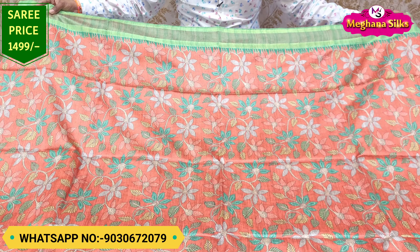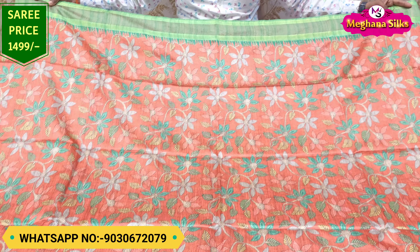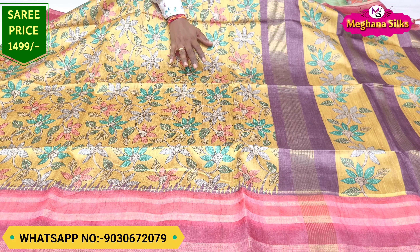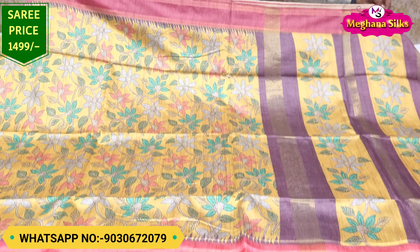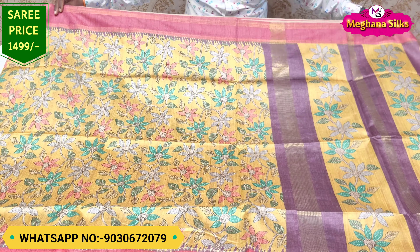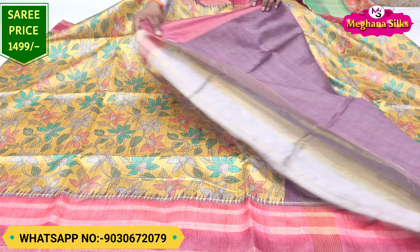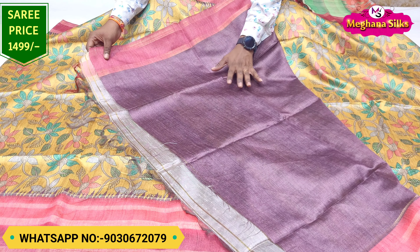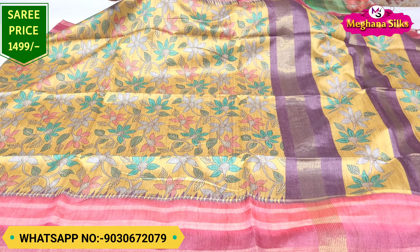The fabric is 1499 rupees with free shipping. For the next color combination, you can use different color combinations. You can use two sides of the border, and you can use the same color combination with the pink color combination or with the dark color combination.